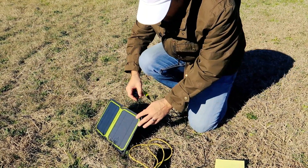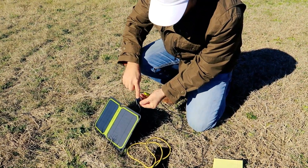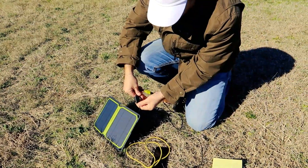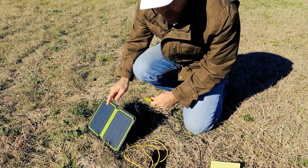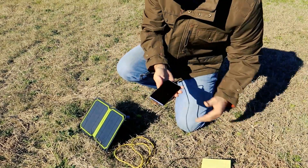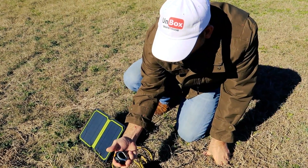This little indicator with the blue lights tells you how much sun you're getting. Right now we have four blue lights, which means we're getting full sun. If you block it, you lose the lights — so you always know if you're getting full power. We're at one percent right now — I just plugged it in and it is charging. We'll check this again in half an hour.